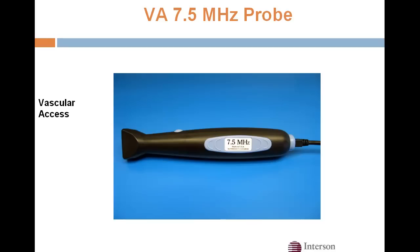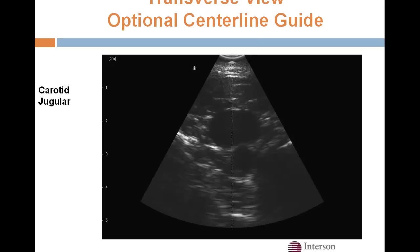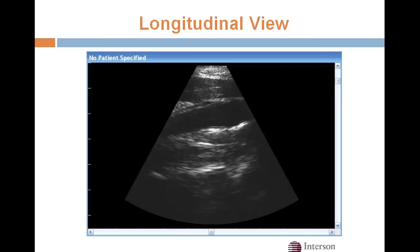Here's our vascular access probe. The center frequency is 7.5 MHz, but we can pulse up to 24 MHz for even higher resolution. Here's a transverse view of the jugular and carotid — we have an optional center line you can superimpose, which some people like for doing vascular access. And here's a longitudinal view of the same vessels.